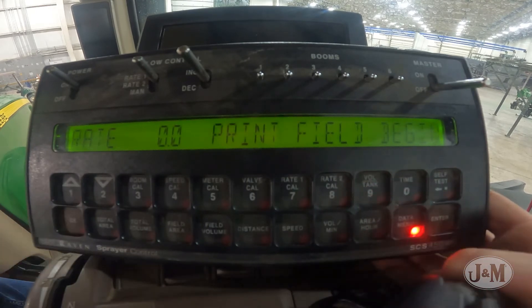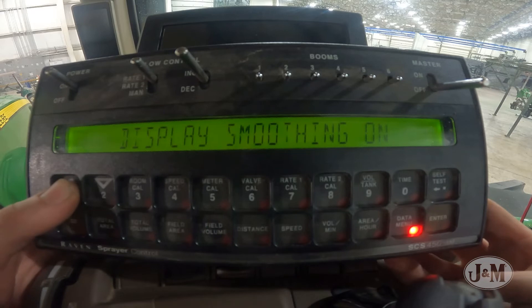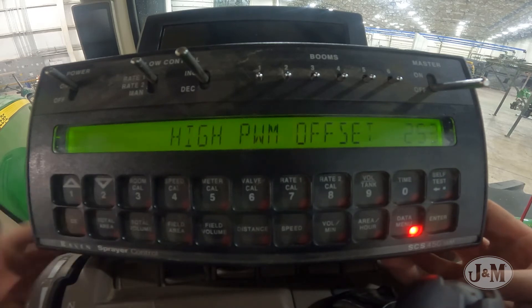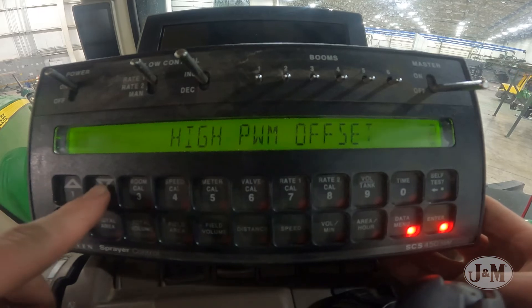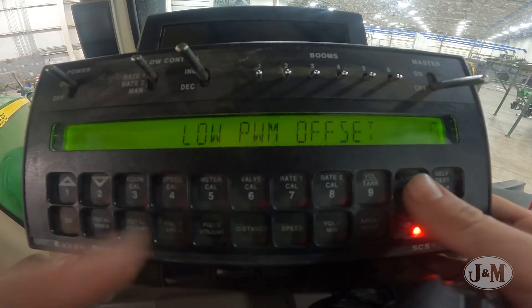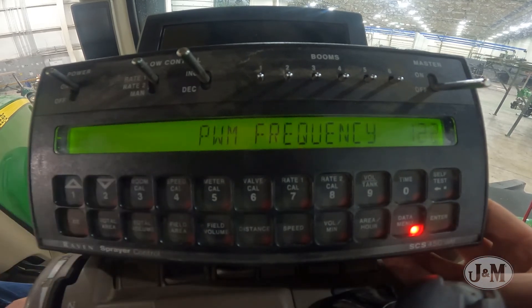Next, select Data menu and use the arrows to toggle to High PWM Offset. Select High PWM Offset and enter 225. Toggle to Low PWM Offset and enter 50. The High and Low PWM Offsets can be narrowed later to increase the PWM reaction time to your desired rate. Toggle to PWM Frequency and enter 122.